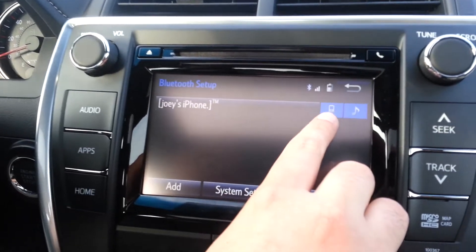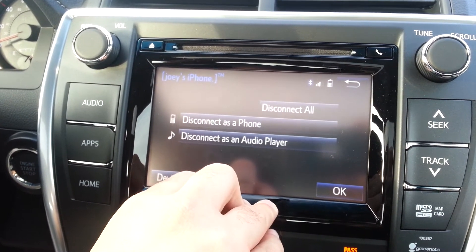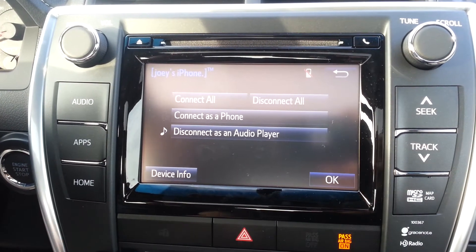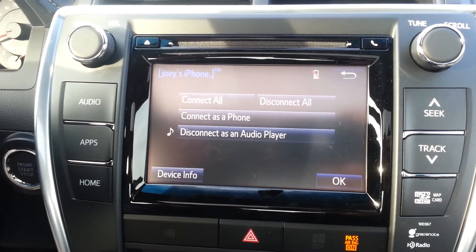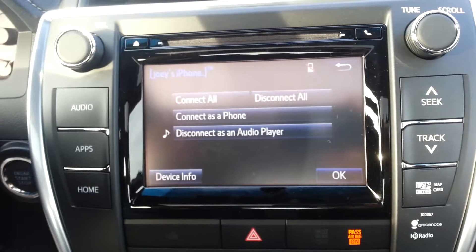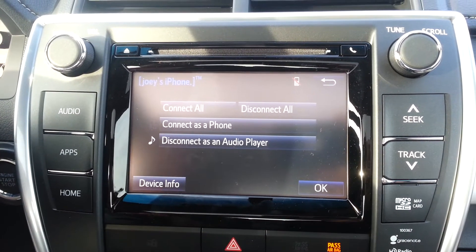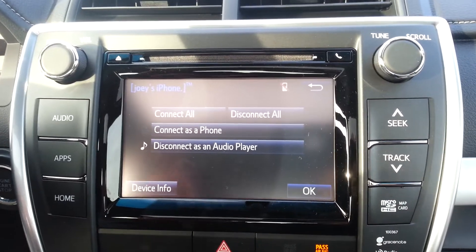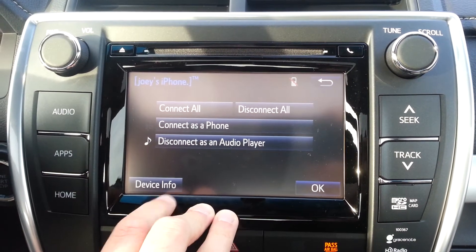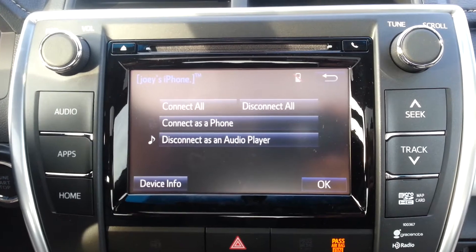If you look, it has a picture of a phone and a little picture of music. If I click on where it says my iPhone, I can disconnect just the phone or just the audio player. So in theory, if you have a Bluetooth earpiece device and you only want to play music through your car but take calls through your earpiece, that's exactly how you do it. Or if you have multiple devices — say an iPod with Bluetooth — you can connect the phone as one device and the audio player as a second device. That gets a little complicated, but it is possible. To save stress, try not to separate into two different devices — keep it connected as one.